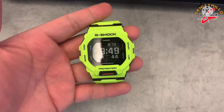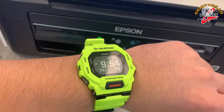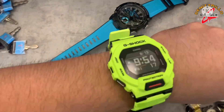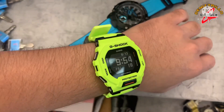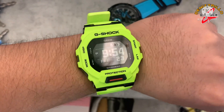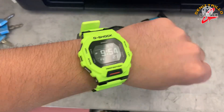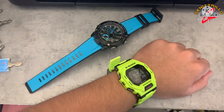Let me put it on guys — see how good it looks. Sinukat ko na sya. It really looks great, guys. It looks good for racing, right?